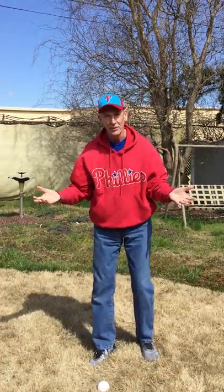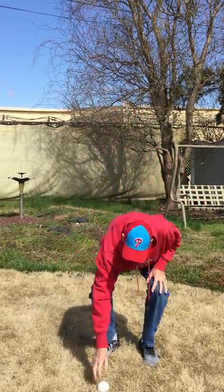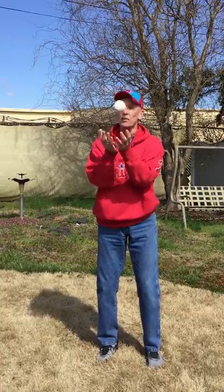Throw it up again and catch it in both your hands. If you can do that three or four times in a row, then try throwing it up a little higher. Keep your eye on the ball! Watch what happens if you don't — see that? I dropped the ball. You don't want to do that. So watch the ball as it goes right into your hands. See if you can do that about ten times.